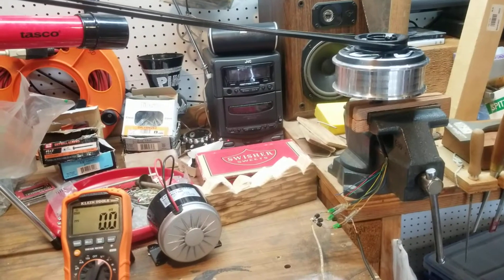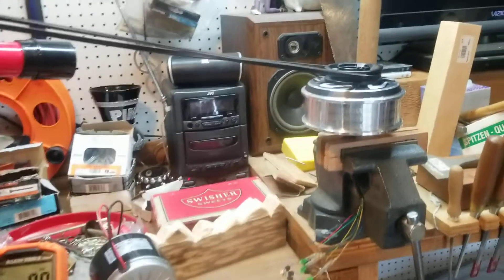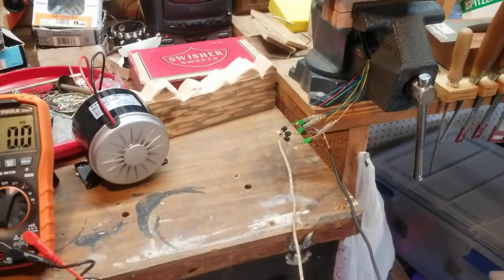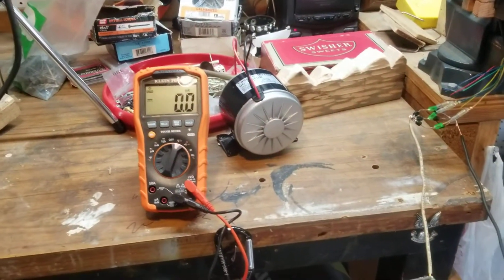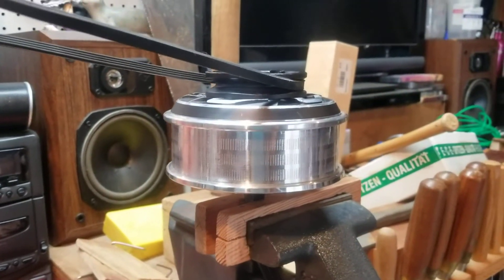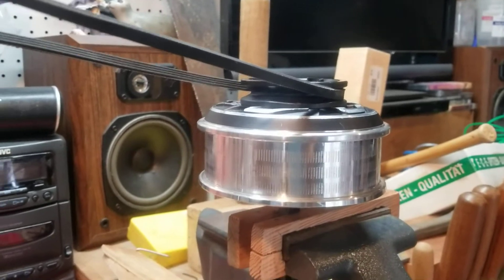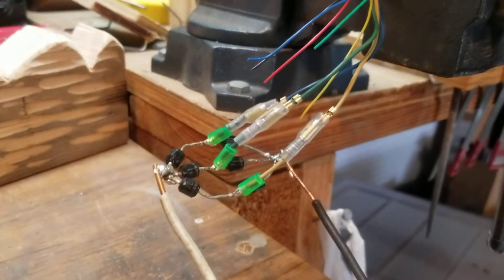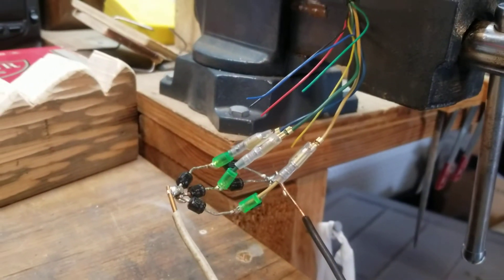What's up YouTube? I just want to make a quick video talking about three-phase hub motors and how to rectify them to a constant DC output. This came off of a scooter — I got it for about 20 bucks on eBay, and when I started trying to check the power coming out of the wires, I realized it was a three-phase motor.